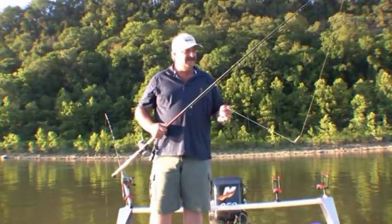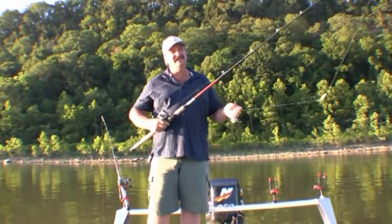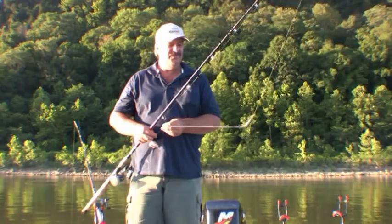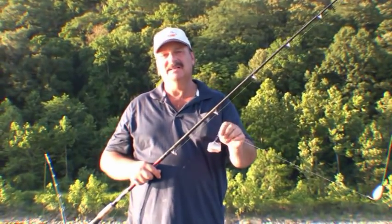I want to share with you the setup we're using. I've got a seven and a half foot medium action rod spooled up with some 65 pound braided line. We're using a basic Carolina rig: six ounce weight, tied to a swivel, tied to a 50 pound monofilament leader with an 8-0 Gamakatsu hook.